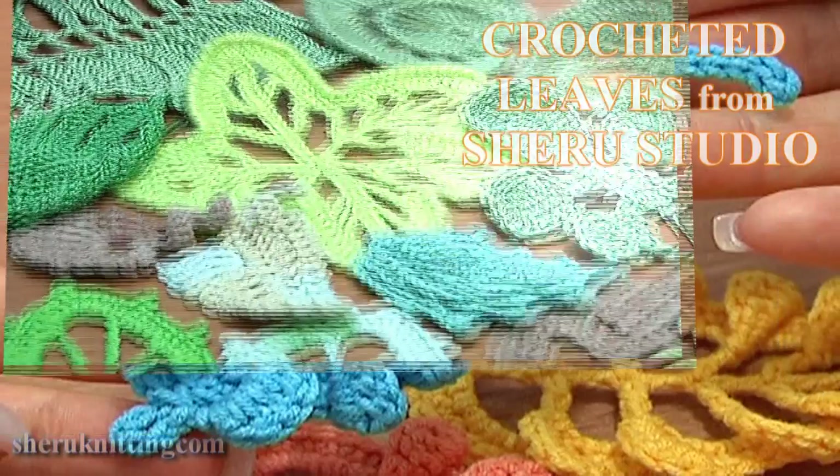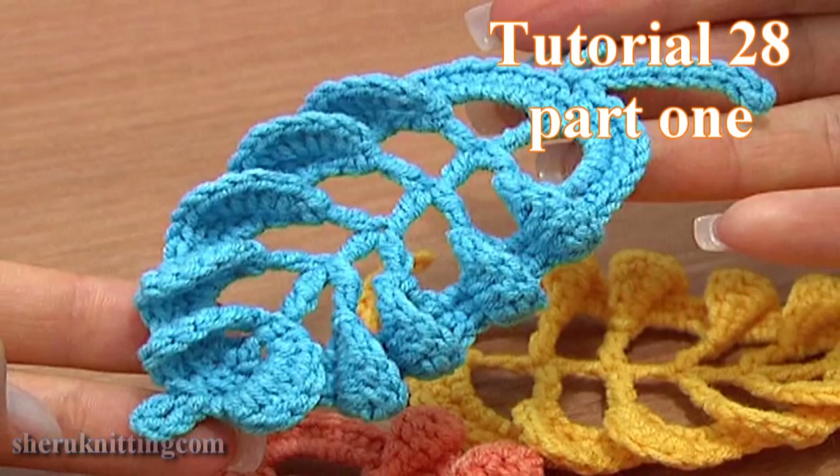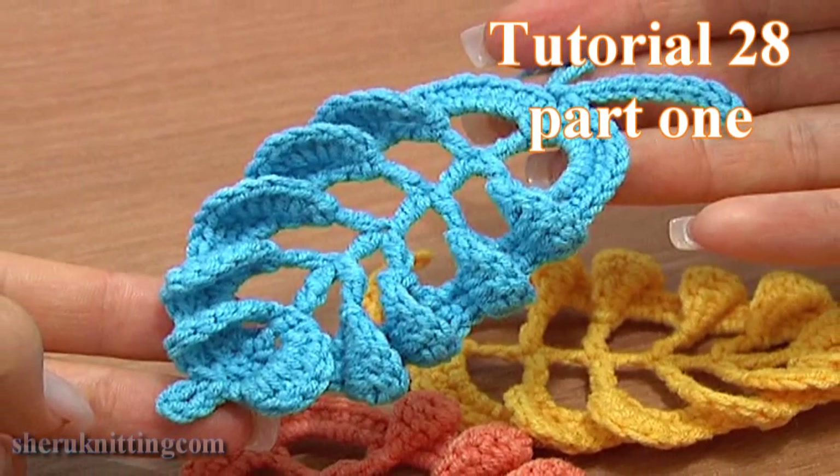Crocheted leaves from Sheru Studio. In this tutorial I'm going to show you how to crochet a 3D leaf made of tall stitches.